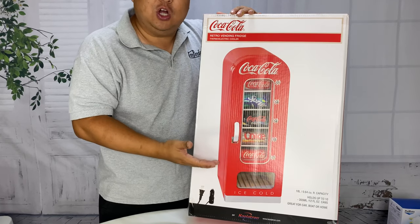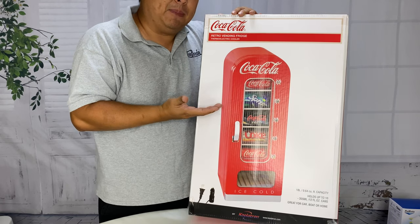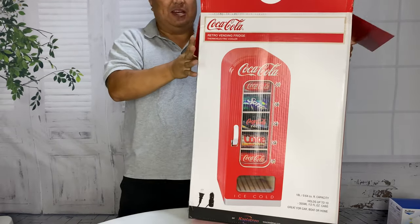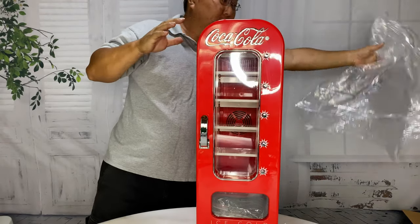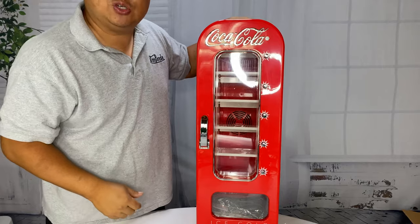I love this retro look. This is by Coolertron and it is a desktop pop vending machine. I've always thought they were cool. They're definitely kind of a novelty. You can get much larger small fridges for less money than this, but it won't have that retro vintage look, will it?